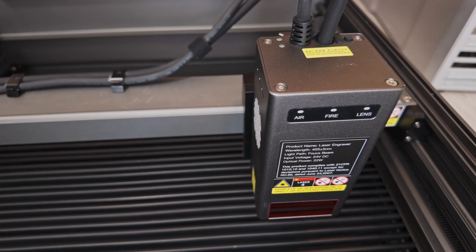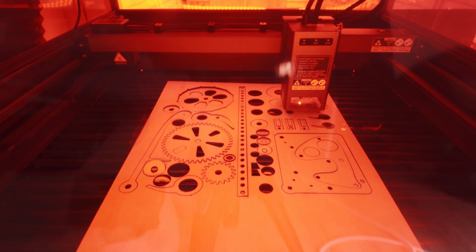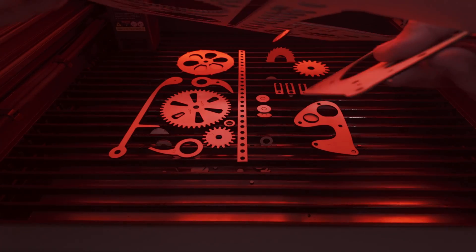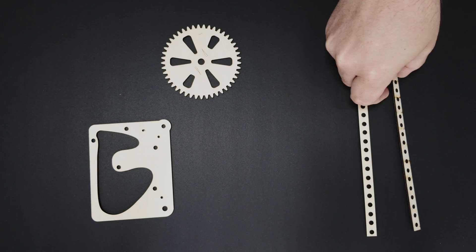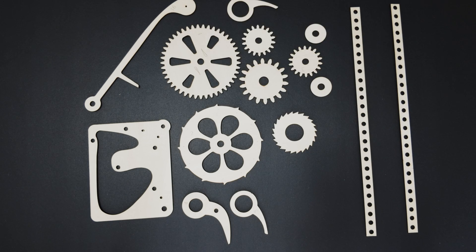The machine features overheating and fire sensors and will automatically shut down if it detects too much internal heat or smoke. I'm using the machine inside my house with the extractor hose feeding out through a cat flap for the fumes to escape. During the cutting of wood or acrylic you can smell it, but the extractor does a great job of dissipating any fumes or smells very quickly.